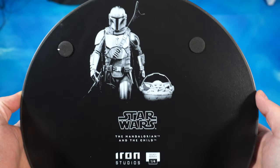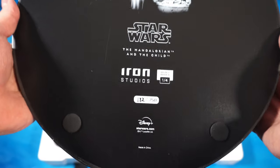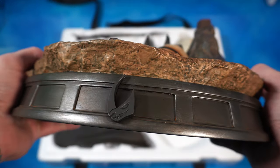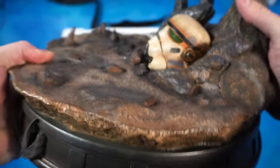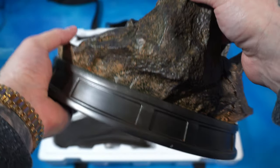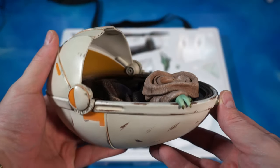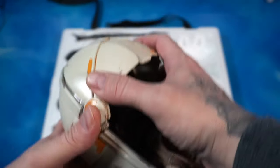Let's start with the base. This is number 172 out of 750. We have a nice sub base going around here with the Beskar armor design as well. There's a rocky, mountainous type terrain base, and we have a dusty stormtrooper helmet on the bottom.